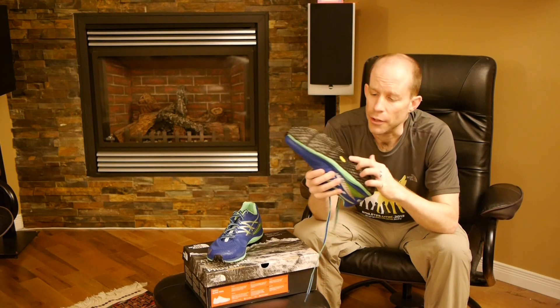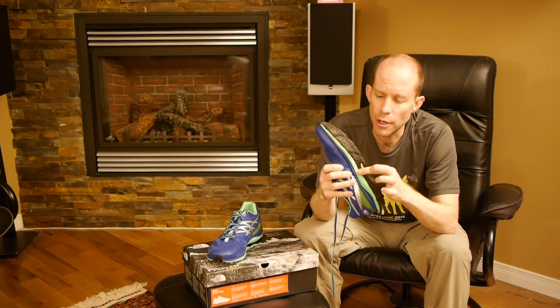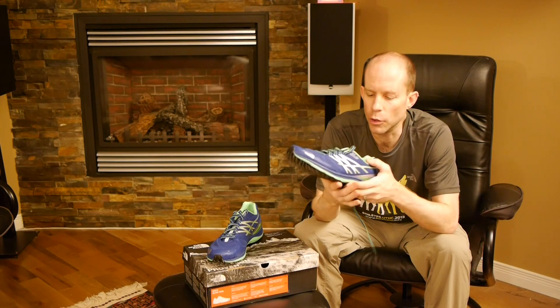The ultra trail is designed for a neutral runner such as myself, and you'll see that it actually features a fairly generous arch portion in the middle to give you good support. You do have removable insoles, so if you have your own orthotics it's easy to slide them in.